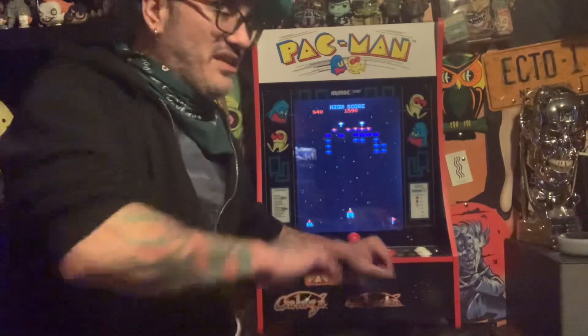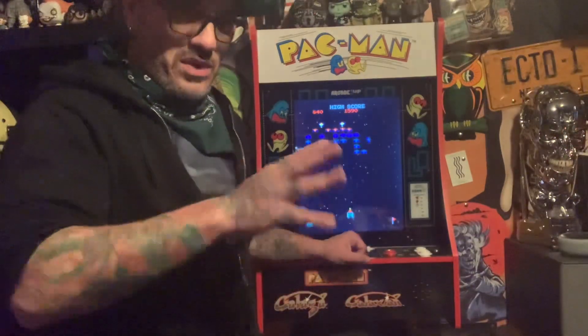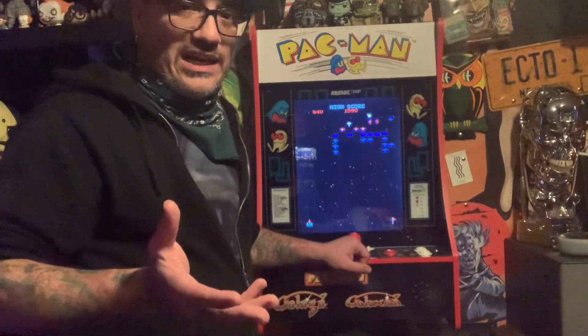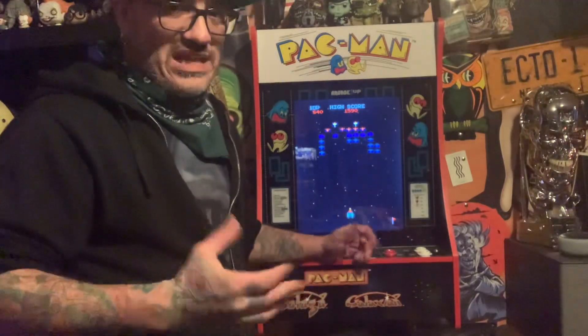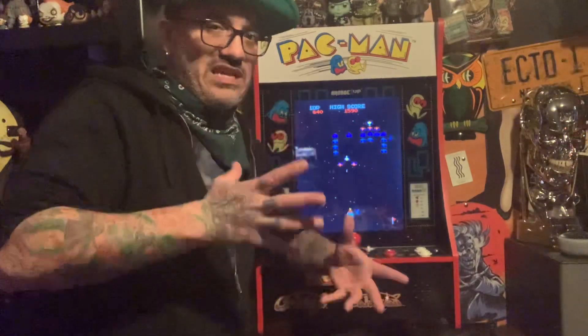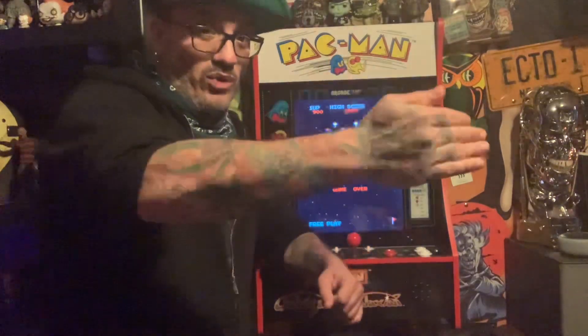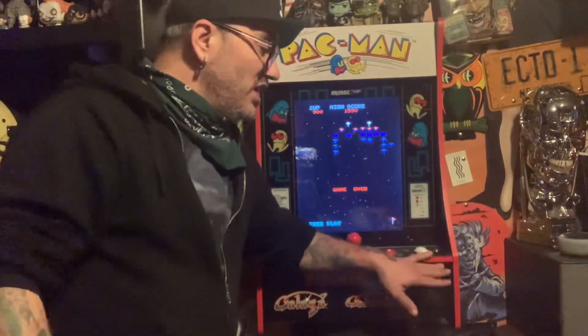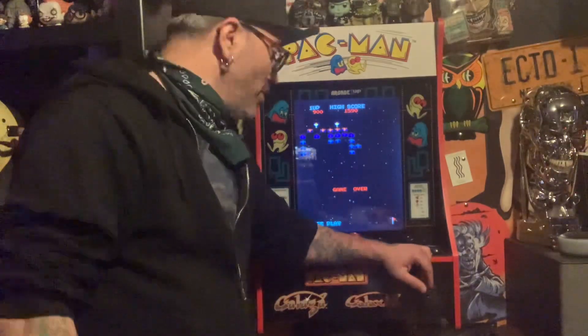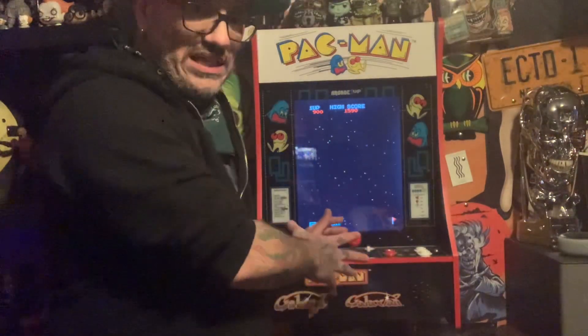The thing I love about these PartyCades or Wallcades — however you want to refer to them — is that they're cost efficient with a price tag of $199. It's like half the price of a full-size cabinet and they're absolute space savers. The average full-size cabinet from Arcade 1UP is about 24 inches off the wall to the player — that's two feet of space. With the Wallcades and PartyCades, it's only 8 inches from the wall to the player, mostly because of the control panel.